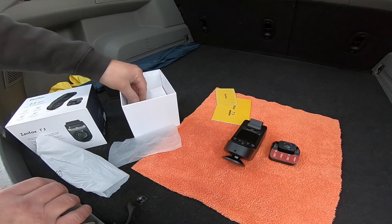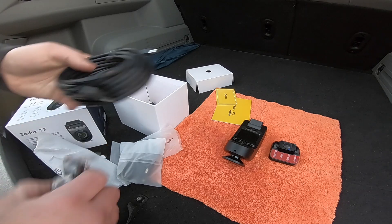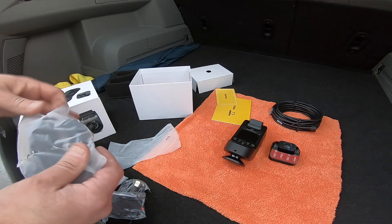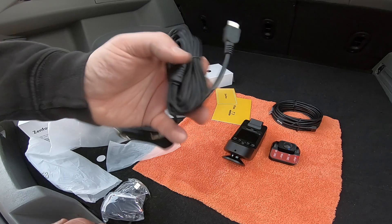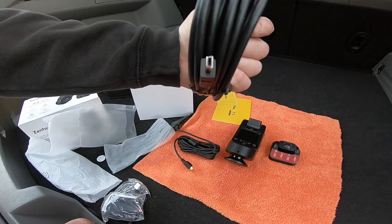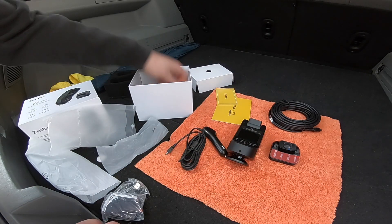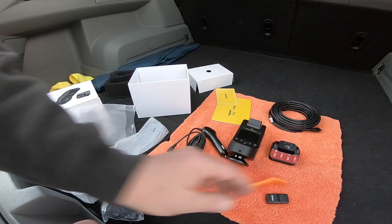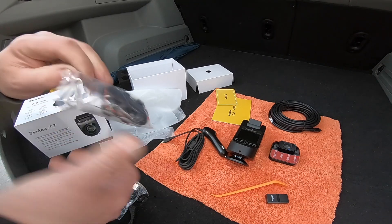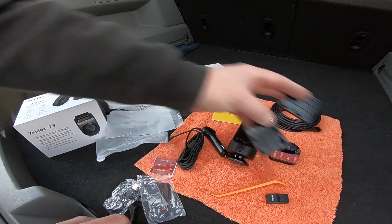A cool thing about this camera is it has a screen and all the controls on it, so you don't really need to pull out your phone unless you want to do fine-tuning adjustments. Inside the box you'll find everything you need for installation, except for the hardwire kit, which is required for parking mode. It does come with a cigarette lighter plug that turns the camera on and off with the car. This is a capacitor-based camera, so there's no battery to melt. It will shut off shortly after the car turns off. The kit also comes with extra mounts, extra sticky pads, an interior trim tool, and a microSD reader — though a microSD card is not included.